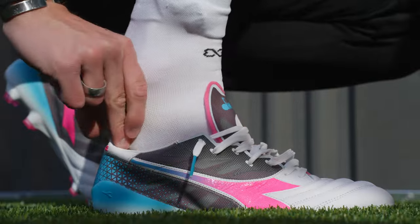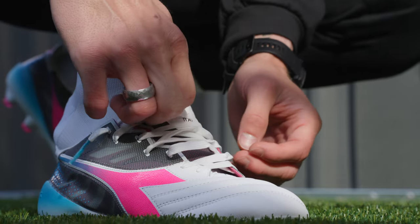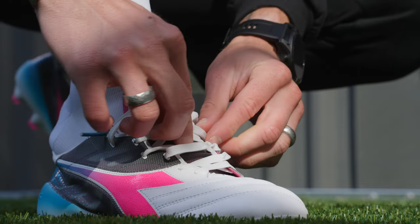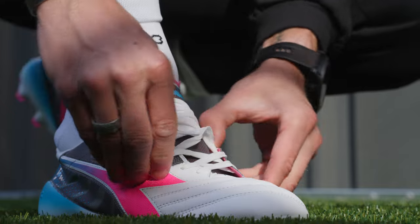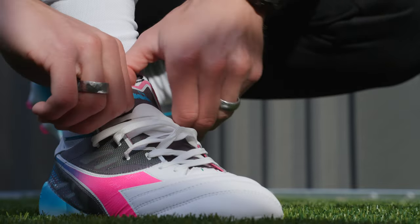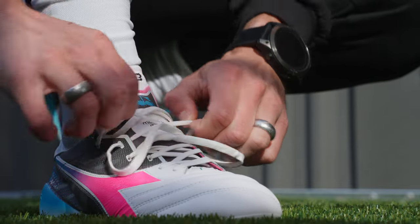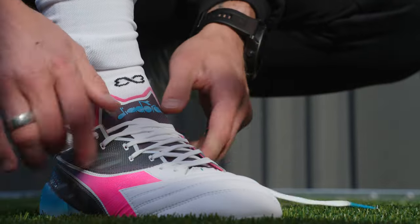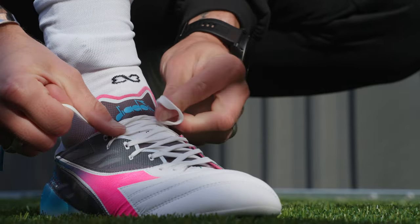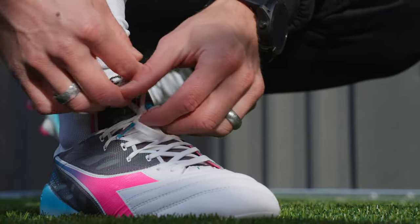Getting the second one on. One thing I am noticing is the stiffness of that midfoot. If you're somebody who wants a super seamless experience straight out of the box, these might not be for you. Overall pretty nice shape — pretty neutral. I'd say if you have really really wide feet, you should probably stay away from these because the synthetic in the midfoot is going to cause some issues when you're starting to break them in.